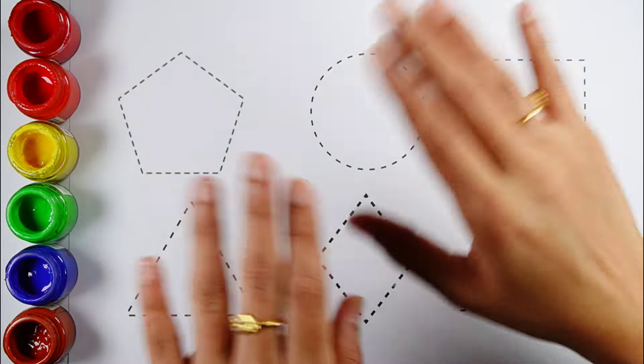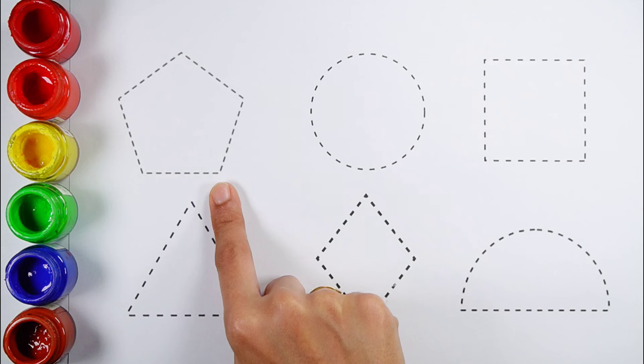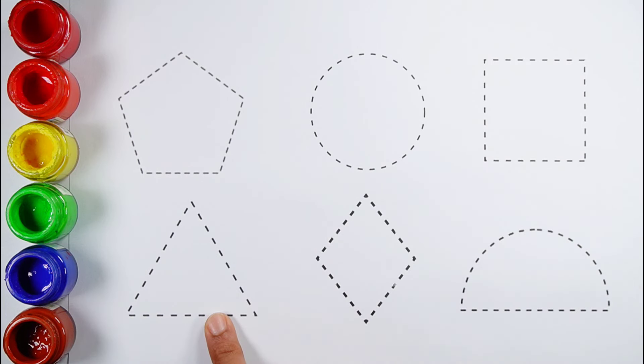Hello kids, let's learn to draw some 2D shapes: pentagon, circle, square, triangle, rhombus, semicircle.